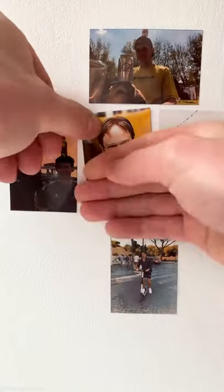It fits in your pocket so it's great for travelling, and the paper has a sticky back so you can put your print on the wall.